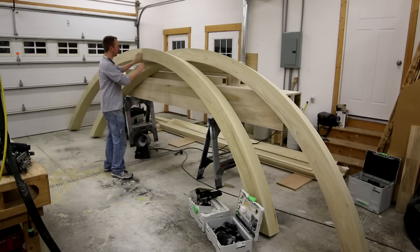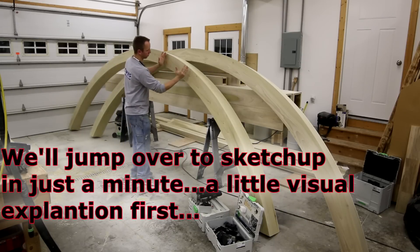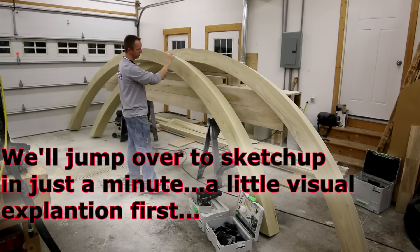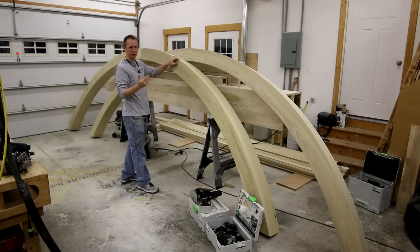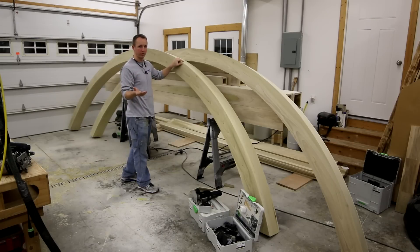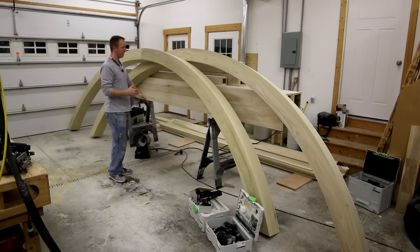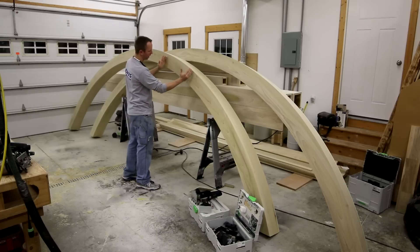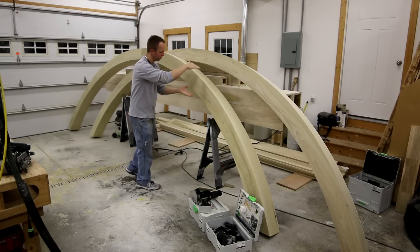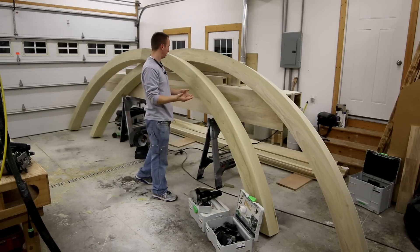This is a segmented arch, meaning this is not bent laminations. These are pieces that are joined together at an angle which form an arch, and then we cut out that arch with a jigsaw, router, trammel, or whatever technique you want to use. But before you can do any of that, you have to determine the radius of your arch and also the angles of your cuts so that these wider pieces conform to your desired end result.